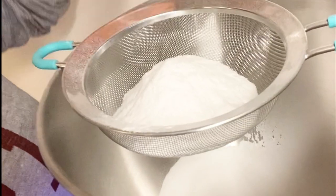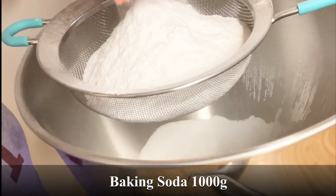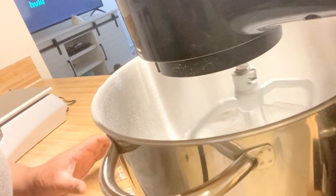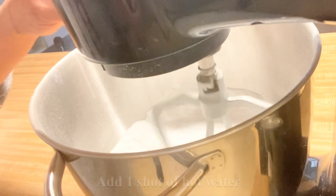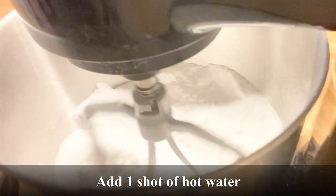First thing we're going to do is add in our baking soda. And then I like to add a shot of hot water to the baking soda that's mixing.